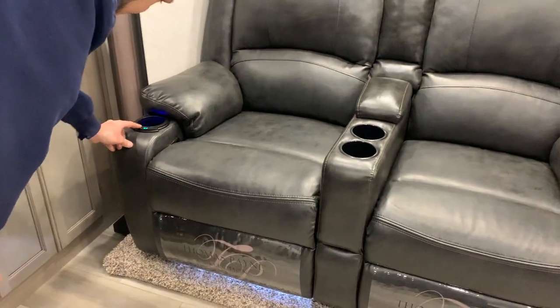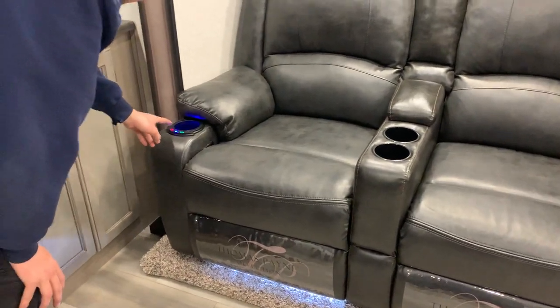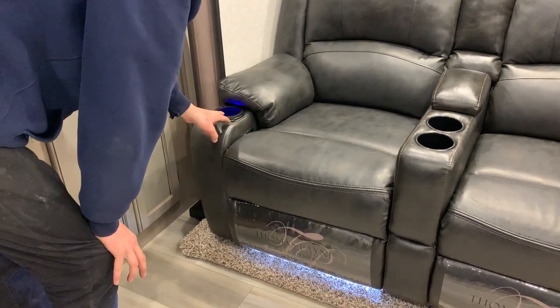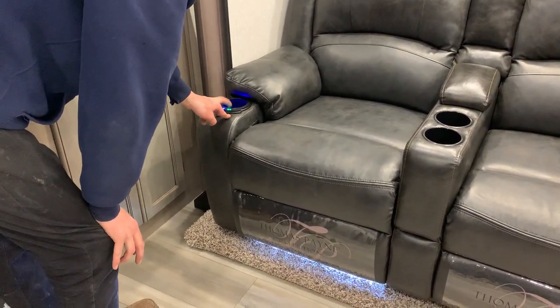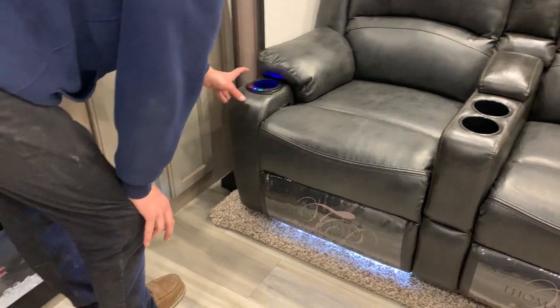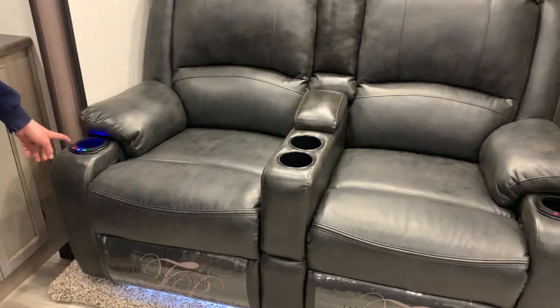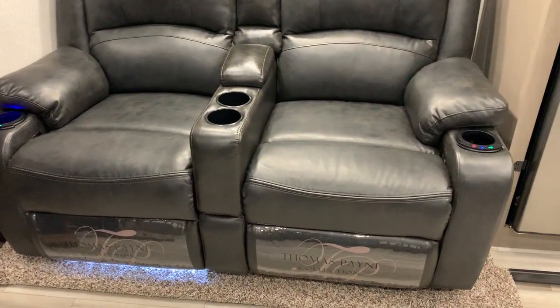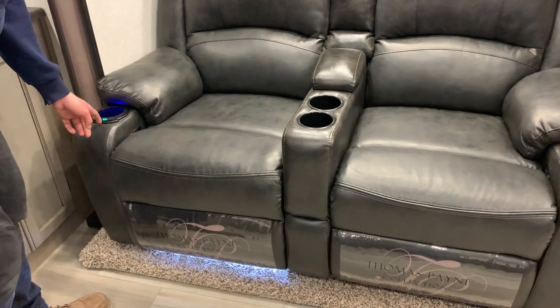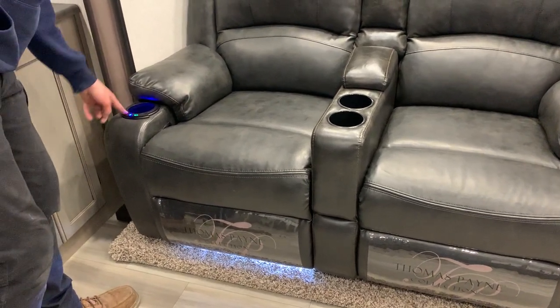You do have your recliner couches which do actually recline. These couches do have lights on them with just the push of a button, and they do have heaters — heated seats — as well as massagers, with three different settings. When you first hit that button it's going to be on its hottest setting; same thing with the massager — it's on its most aggressive setting, and the two settings below that are progressively lower.